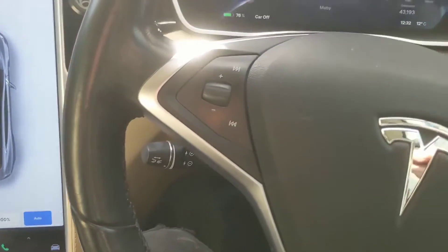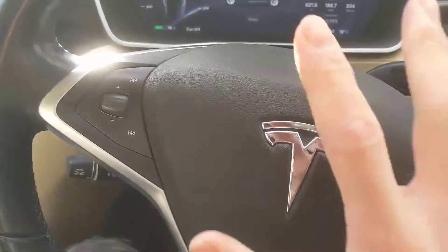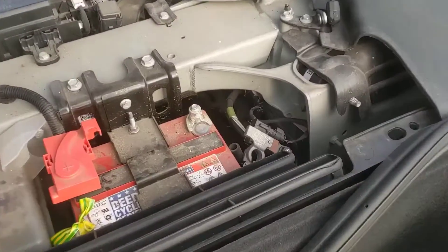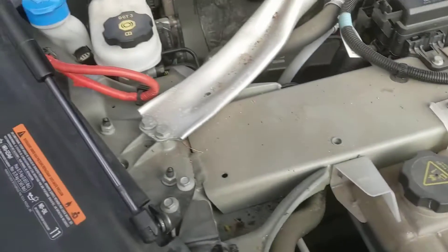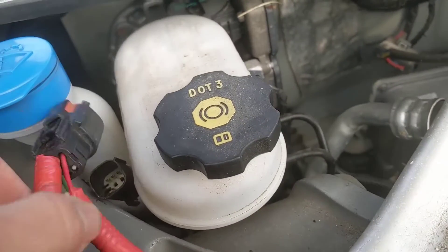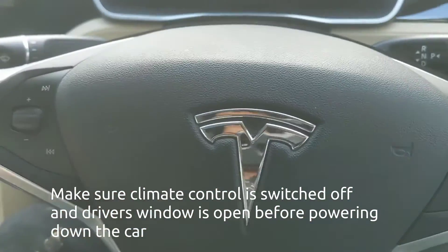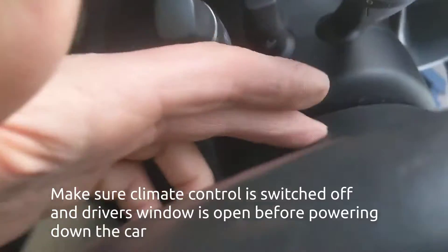The first step is going to be to disconnect the 12 volt battery so we can safely remove the airbag module. After disconnecting the first responder loop under the bonnet and disconnecting the 12 volt battery, the car's now all dead so we can safely remove the airbag.